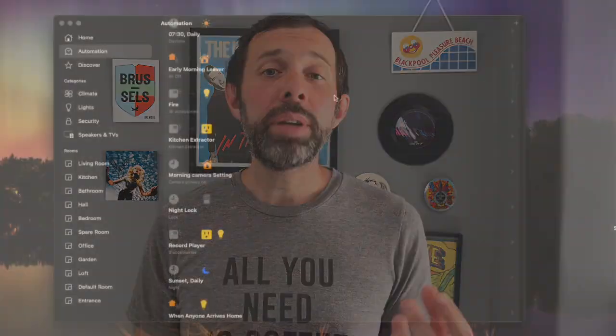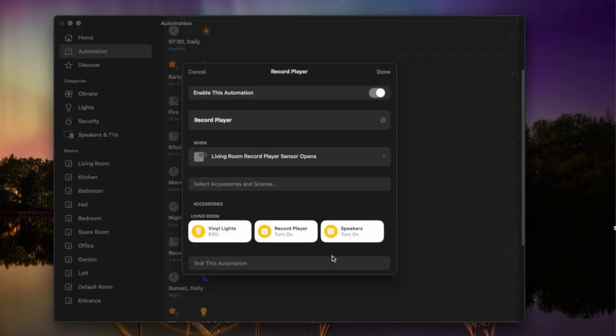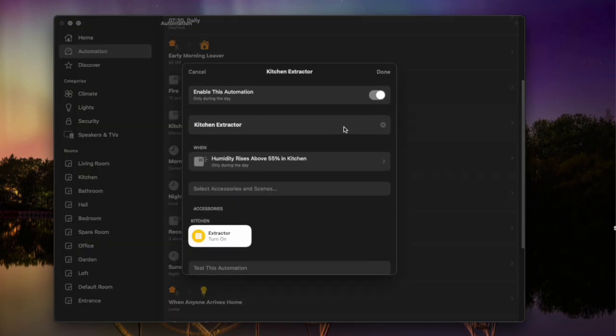Tip four is to create automations based on the behaviour of other devices. Tip two — doing something based on your lock unlocking — is a good example, but another is motion sensors, because you can turn on devices when they detect motion. Some other setups that might be useful: if my fire alarm goes off, all of the lights in my house turn on — a great extra way of making sure everyone would be guaranteed to wake up. Another example is my record player where I have a contact sensor on it, so when I lift the lid it turns on some lights and powers up my speakers. A third example is that when my kitchen humidity sensor reaches a certain level it will turn on my kitchen extractor fan. Those are just a few ways you can trigger devices based on the state of other devices.